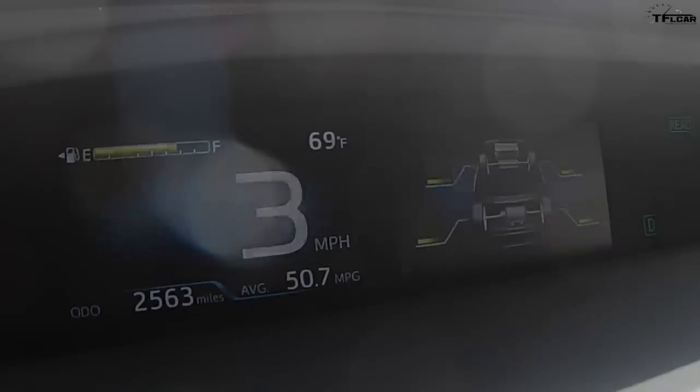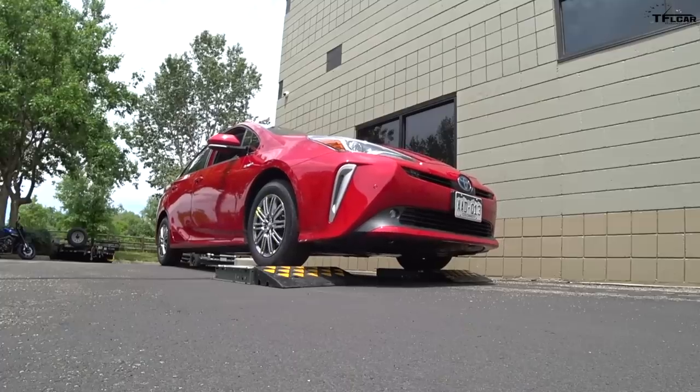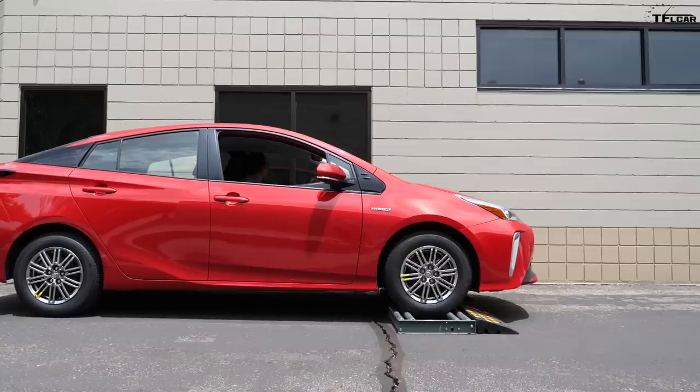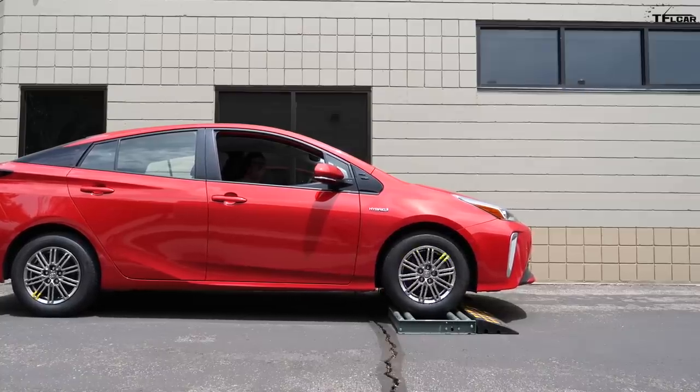So I'm going to give it another go here — more gas this time. Come on, foot to the floor now. The front wheels are definitely spinning furiously, but no action to the rear. So let me try turning off traction control here. I think we're stuck. I'm going to try turning traction control back on because that didn't seem to make too much of a difference.